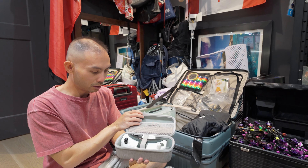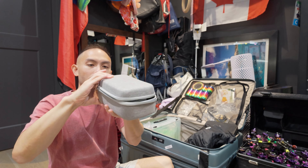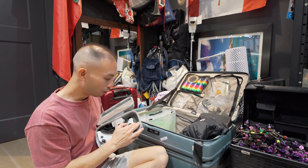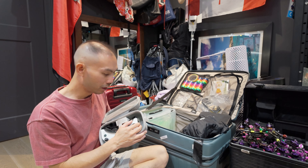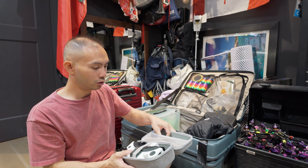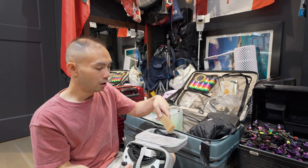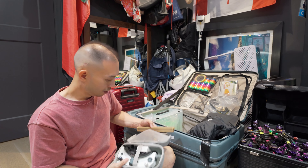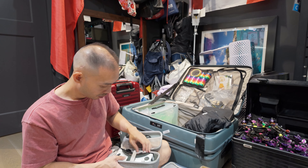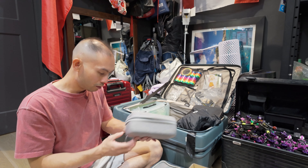I bought this pouch for my HD Zero goggles — it fits perfectly, and if you crunch it the antennas won't touch. It also works with the analog bay, though you might have to remove the antennas for that. I store the cable in here along with my longer antennas and stubby antennas, so this pouch takes care of the whole HD Zero goggles setup and everything that goes with it.